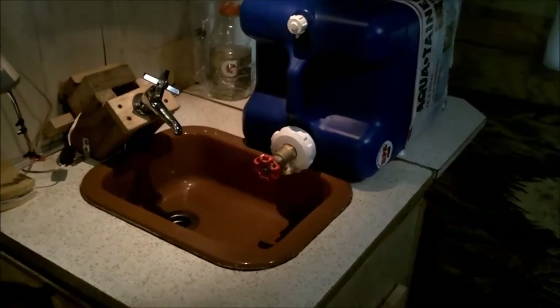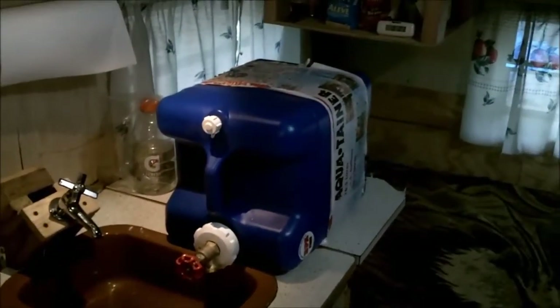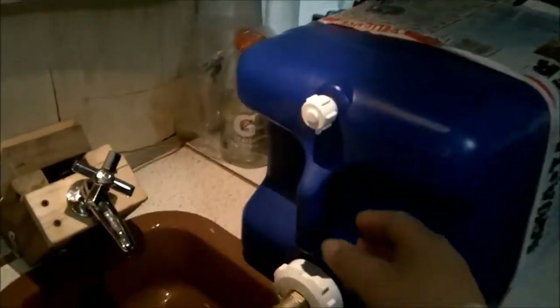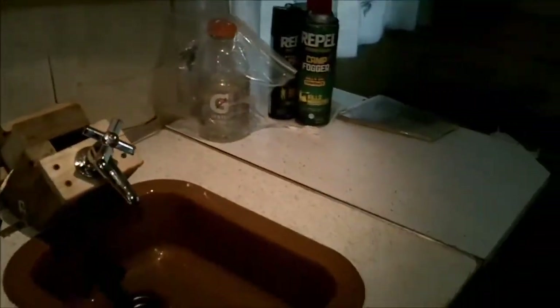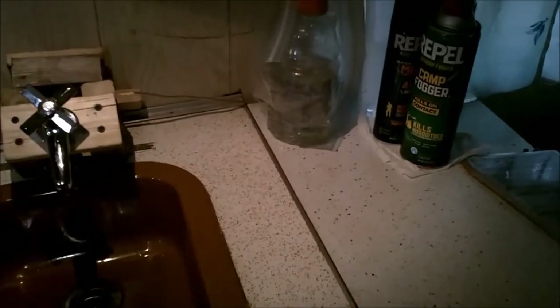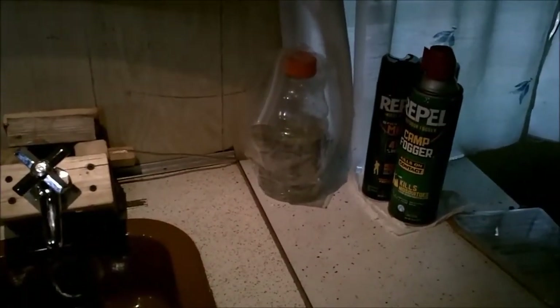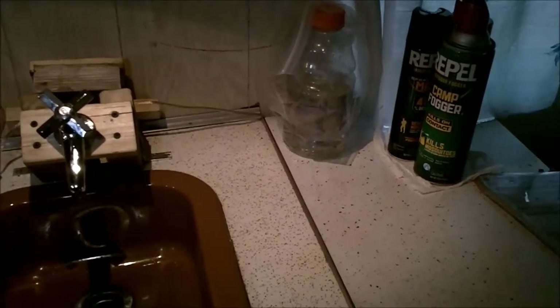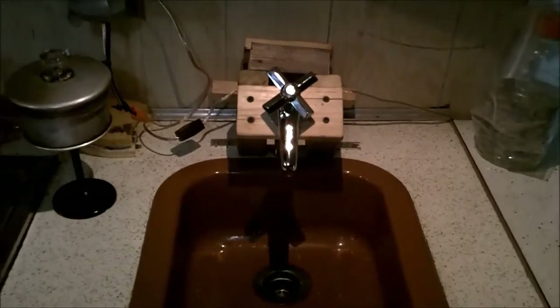Before having the water system in place, I had the water jug sitting on the counter. Now with the water system in place, it frees up all that counter space. I've got a little bleach standing by in case I need to treat the water from storing it for any period of time.